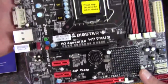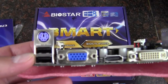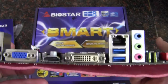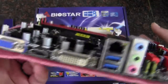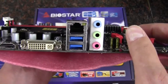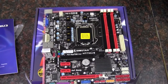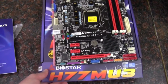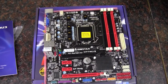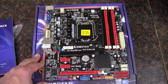Looking at the I/O on the rear: we've got a keyboard port, USB 2.0 times 2. For integrated graphics, we've got a VGA, HDMI, and DVI — that will depend on what the processor supports. We've got two USB 3.0, gigabit ethernet, and HD audio. So that is the quick look and unboxing of the Biostar H77MU3 motherboard. Again, this is an Intel socket 1155. Thank you for watching.